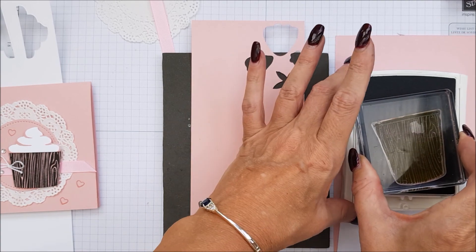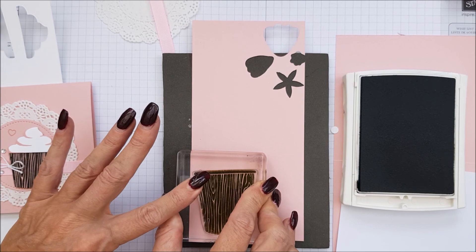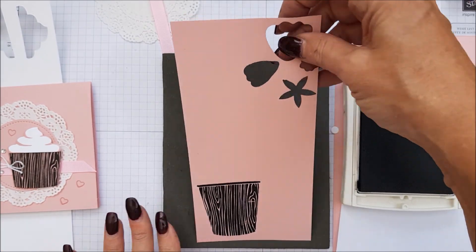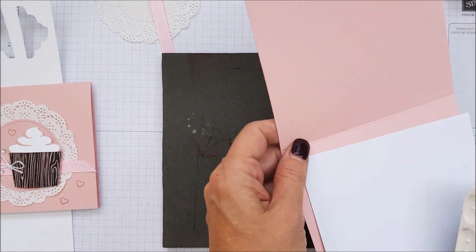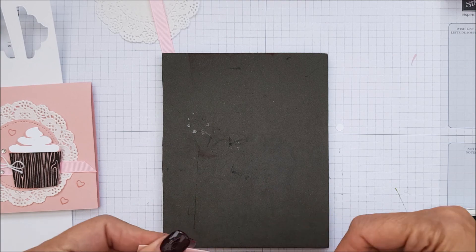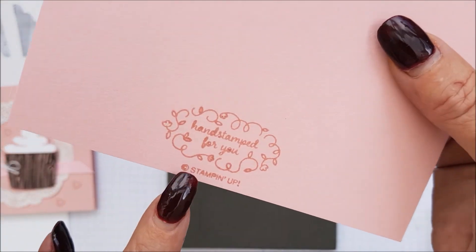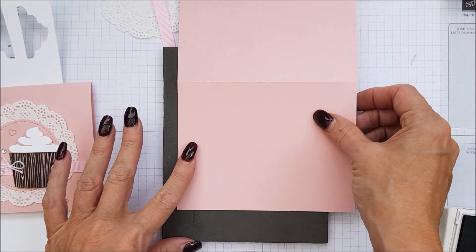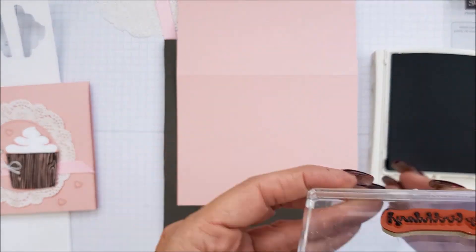I'm just going to stamp that down like that. Then we also need to put the sentiment on our card. So we're going to pop the sentiment down. I used my lovely stamp — hand stamp for you at Stamping Up, it's been very good recently. So we're going to use the Early Espresso and the sentiment here.